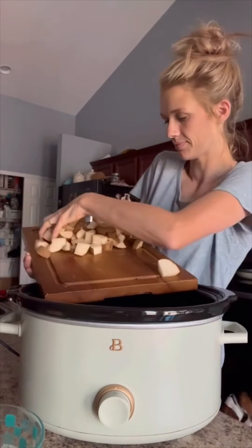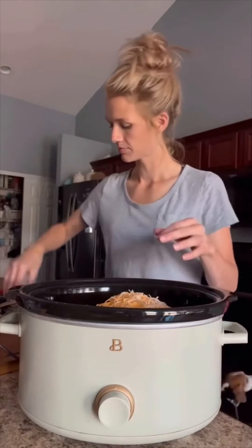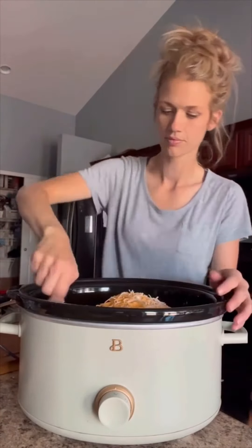I cooked mine on high for about three to four hours, or on low about six to seven. Just get those potatoes nice and tender. You need to stir it really well during cooking, maybe every hour or so. This turned out pretty tasty and we'll be making it again.